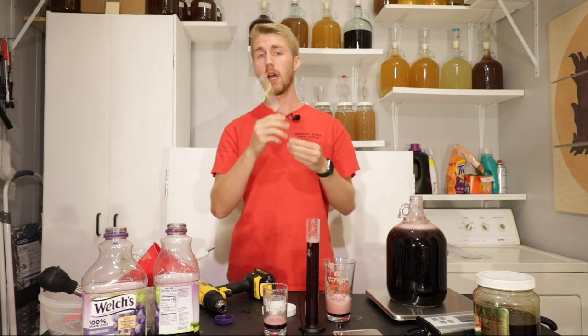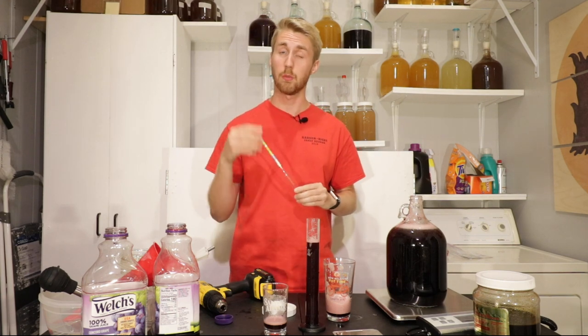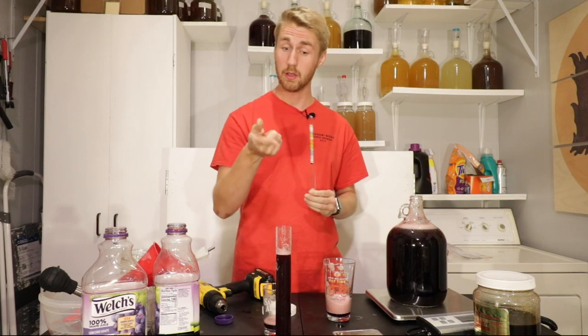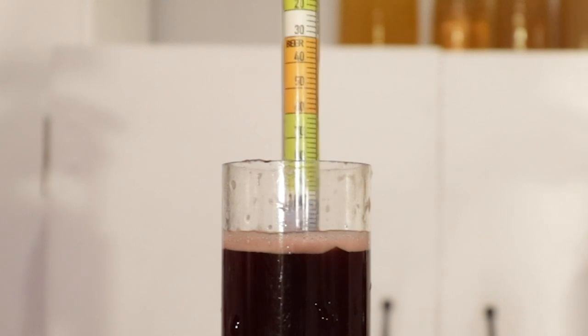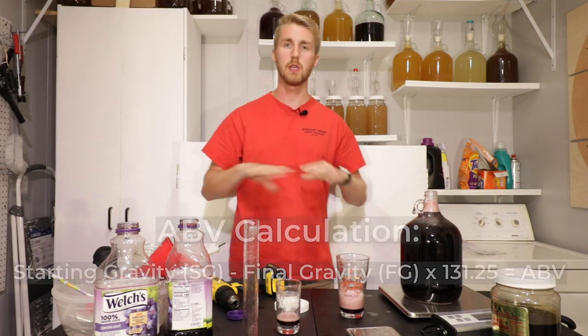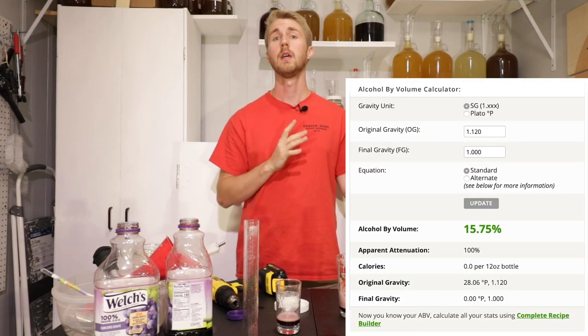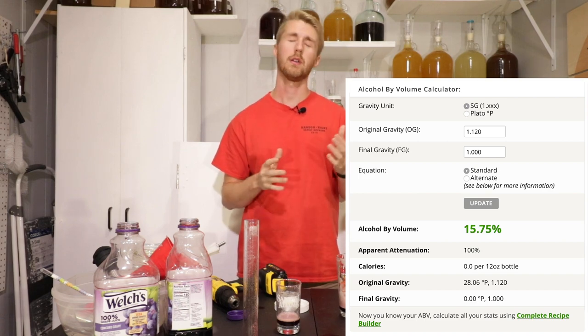What is a gravity reading? It's where you take a hydrometer — something like this, which is a plastic tube — and you float it in the liquid. It floats to a certain point, which then tells you how alcoholic your brew is going to be. This hydrometer is floating at 1.120. Once you have your starting gravity, you can find out how alcoholic your brew is going to be using this equation, assuming you end at 1.000, or you can go to a website and plug in the starting gravity and final gravity. We're looking at roughly about 15.7% — which is super high ABV. But again, Tyrion Lannister — I think that's exactly what he would want.